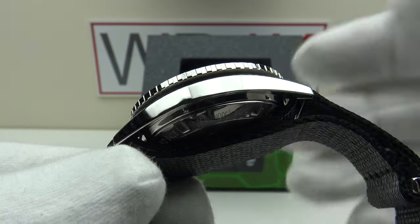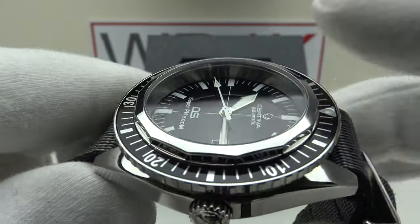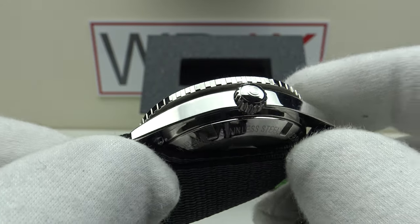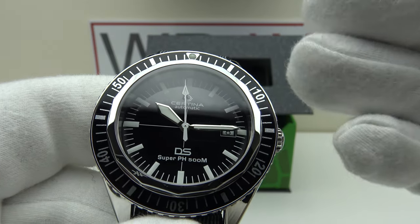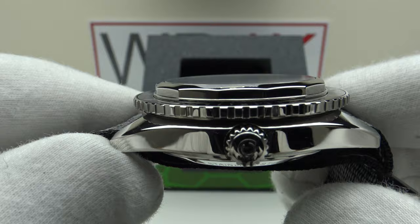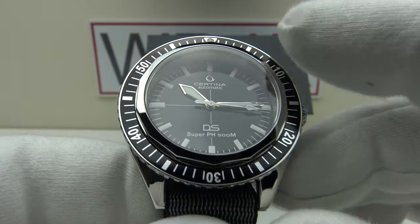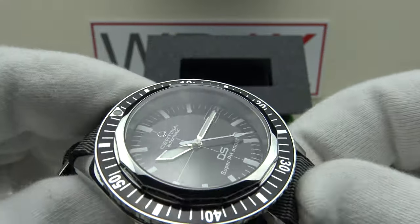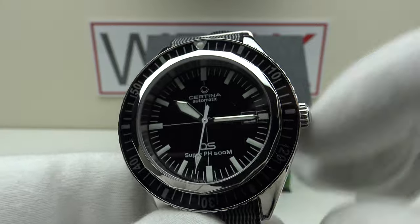The movement lacks an Etachron regulator, which is a negative. Usually a watchmaker will break down the movement, ultrasonically clean it, rebuild it with fresh lubricants, and regulate it using a timegrapher with an Etachron regulator in the five standard positions. The Powermatic 80 doesn't have one because ETA uses a laser to regulate the movement in the factory. The benefit of laser regulation is far greater accuracy — this one is running consistently at plus three seconds per day, which is actually within COSC chronometer limits of minus four to plus six seconds per day. The negative is a watchmaker cannot service and regulate this movement with a timegrapher; it needs to be returned to a Certina service center.